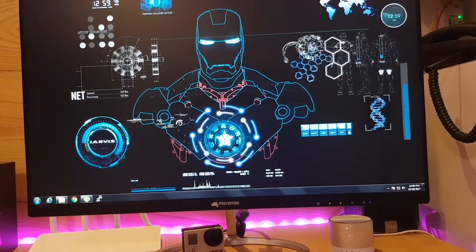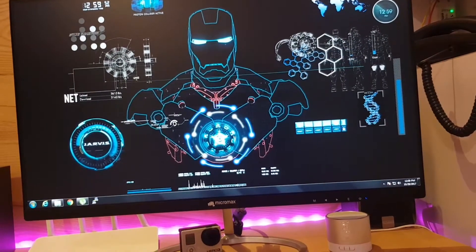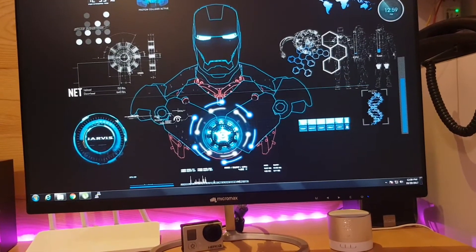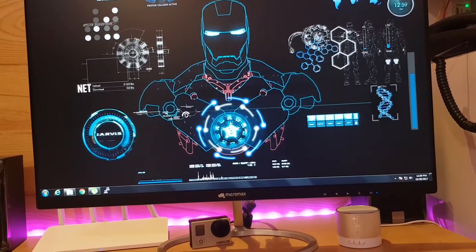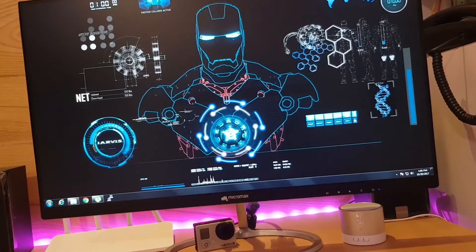Hi friends, today I'm going to give you a review about my new Micromax monitor. This monitor has some really unique designs. Before going on to the design part, I will let you know the specs.